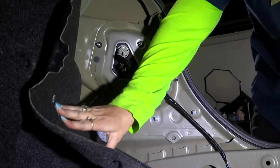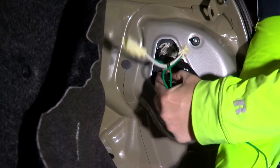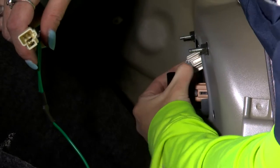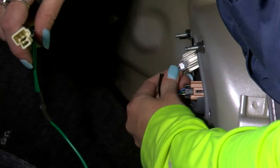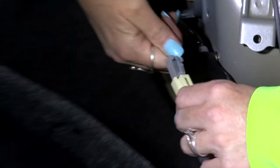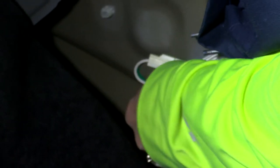Once those are removed, we're going to pull back the trim just like we did on the other side, except this time we're only going to have one set of connectors, which is going to be the green one. We're going to remove the bottom one — press the locking tab in so that we can remove it from its socket, then insert it into the connector until we hear the click, and insert the other end into the factory connector.